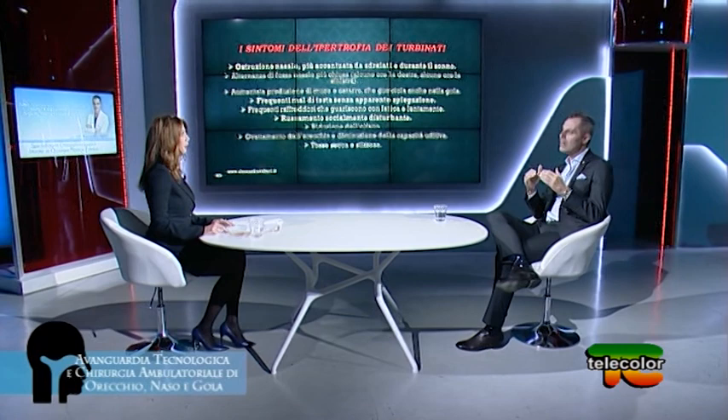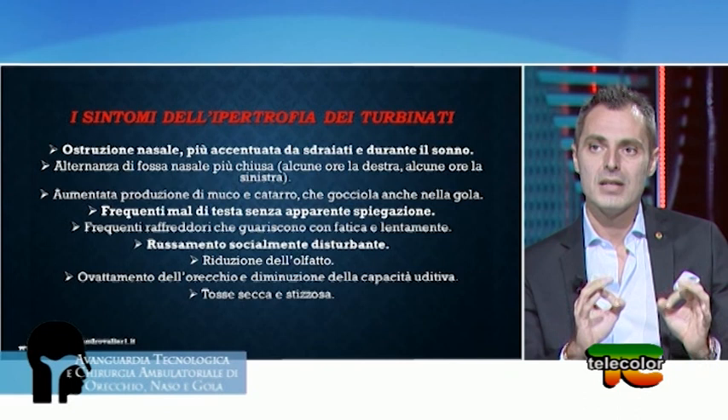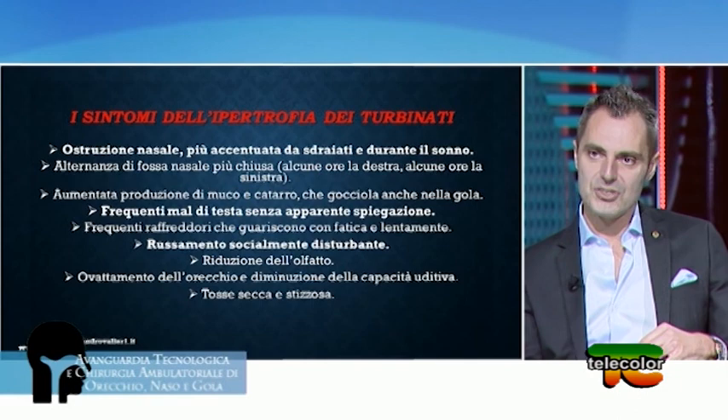La rinite allergica ha sintomi tipicamente secretivi, legati alla rinorrea o idrorrea: letteralmente un rubinetto impazzito. Tanti allergeni entrano sul turbinato e il turbinato risponde producendo quantità di secrezioni acquose — muco non denso, non viscido, senza batteri — in quantità tale da innescare starnuti a raffica e prurito nasale, per cui il paziente è indotto a fare il cosiddetto saluto allergico, passando il palmo della mano sul naso verso gli occhi.